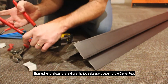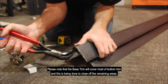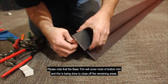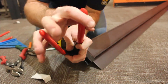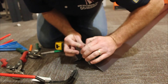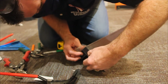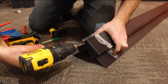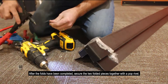Then, using hand seamers, fold over the two sides at the bottom of the corner post. Please note that the base trim will cover most of the bottom of the trim, and this is being done to close off the remaining areas. After the folds have been completed, secure the two folded pieces together with a pop rivet.